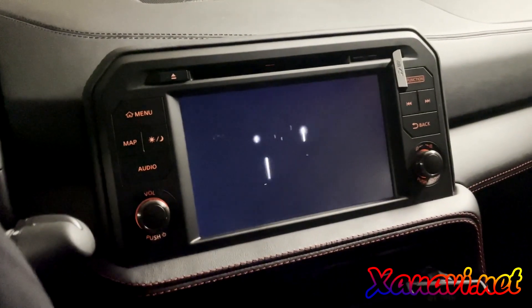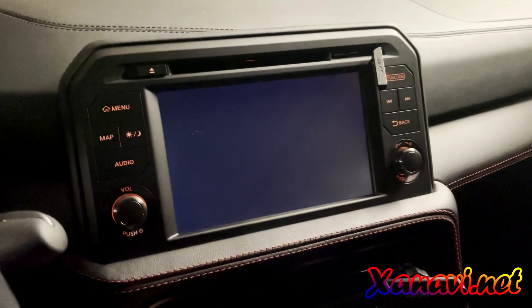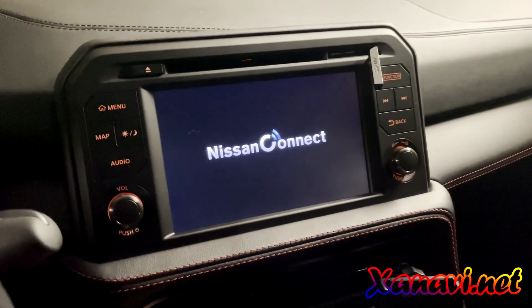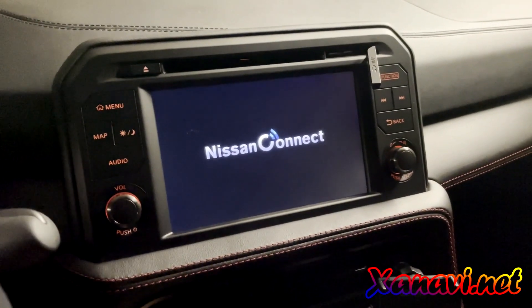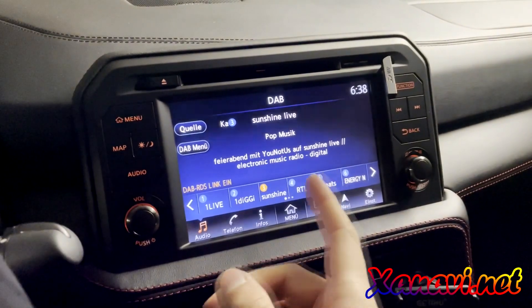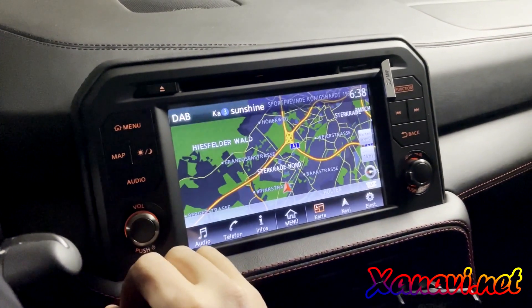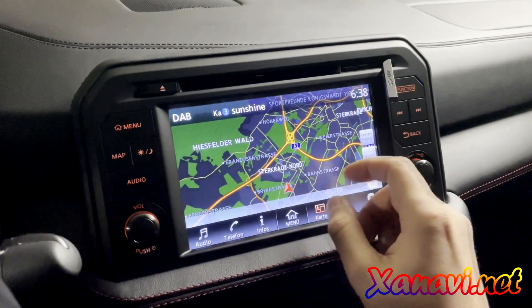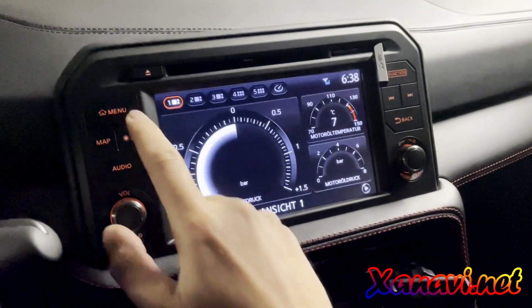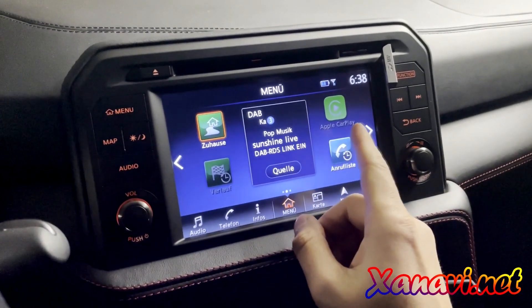After the updating process, which is very easy and the guys from Xanavi.net help you, you have full functional CarPlay on your old system. All other functions are normal — the normal radio, the normal map function, car functions. And on the start screen you have the new Apple CarPlay logo.